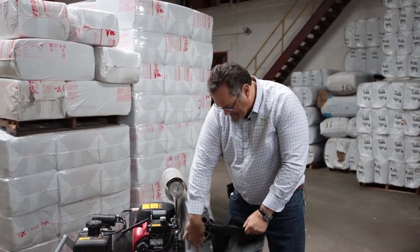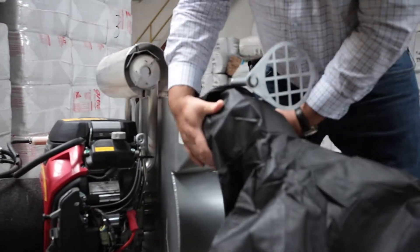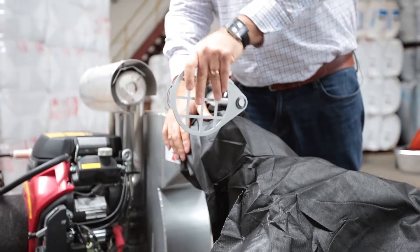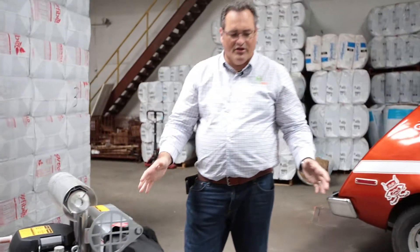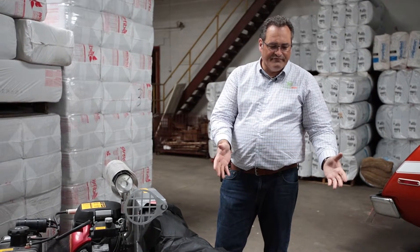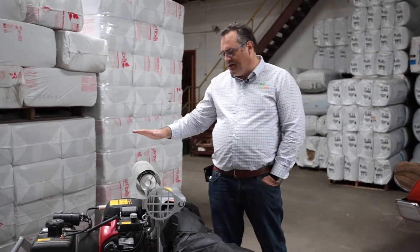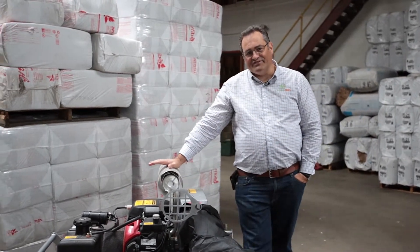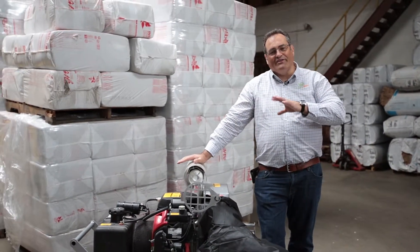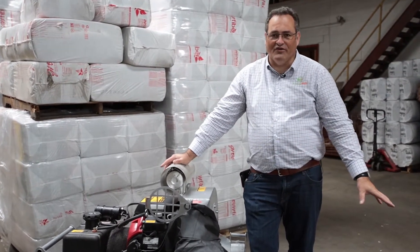This allows us to put this bag on here - you put it right up here, we attach it here, and then we're able to do the insulation removal. Sometimes depending on the attic we might use five bags, we might use 20, depending on what kind of material we use. This unit sits outside of your house, that way all that dirt and dust is not going to blow through your house. We just use the vacuum portion of the hose.